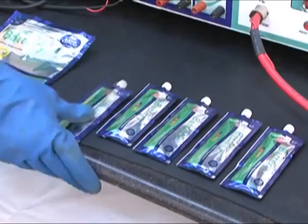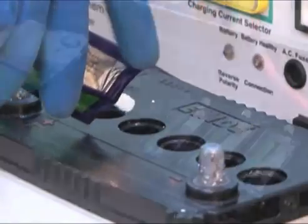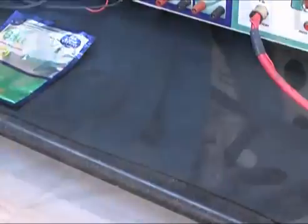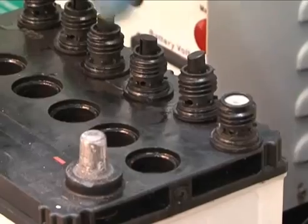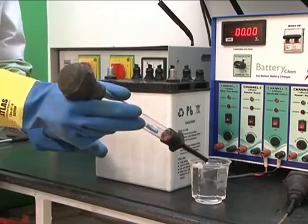Now pour the 6 tubes of the battery conditioning additive pouch into the 6 cells of the battery — one tube per cell. After pouring the additive, check the water level of each cell. If it is below the mark then bring it back to the optimum level.